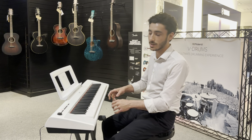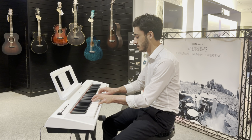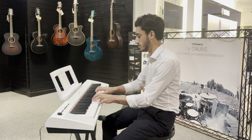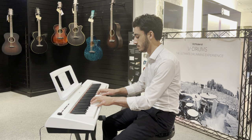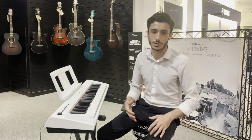So you turn the keyboard on and you get the first of the piano sounds, and it sounds like this. Which is gorgeous.